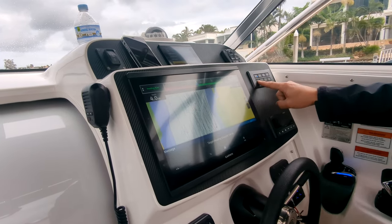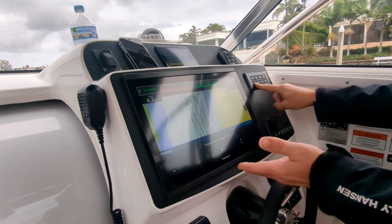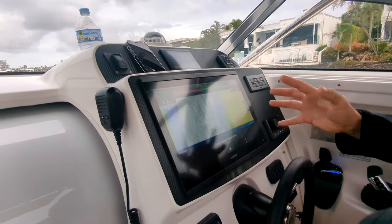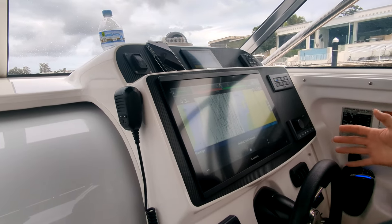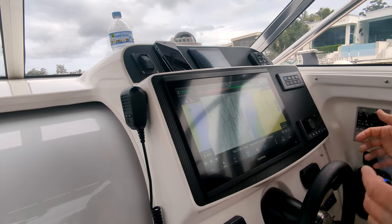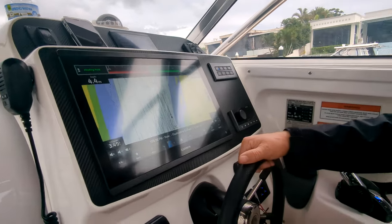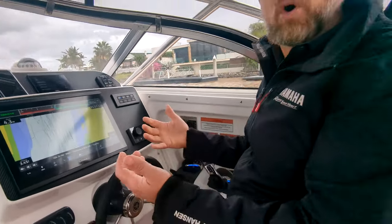In heading hold, a short press will change my target heading one degree, and a long press — press and hold — will do five degrees. You can see how quickly it even responds to that. Integration — what does integration mean for you? The steering wheel locks, so that's a way to indicate hey, I'm in autopilot.